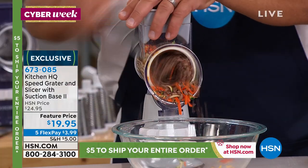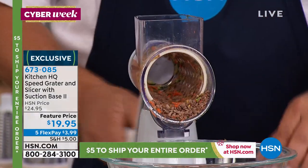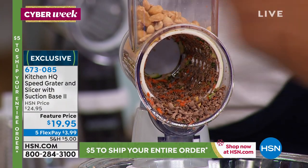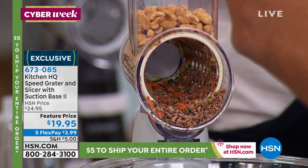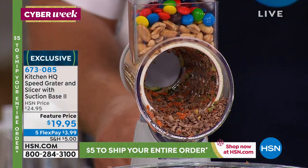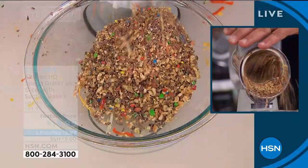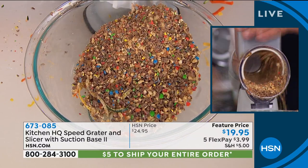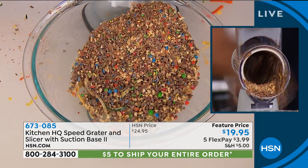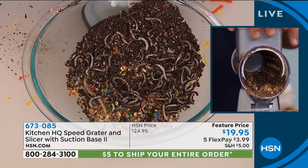It grates literally everything. You can take a chunk of chocolate, put it on top of the machine, and grate chocolate for lattes, hot cocoa, pie toppings, or cake toppings. Take any kind of nuts — peanuts, almonds, walnuts, cashews — for baking over the holidays. I'll throw a handful of M&Ms in there too because kids love this as an ice cream topping for cakes and pies. Just turn the handle — peanuts and M&Ms grated perfectly. You can also do Oreo cookies for an Oreo cookie crust.